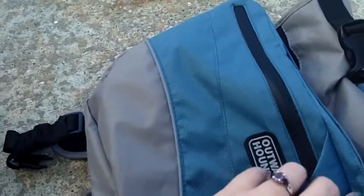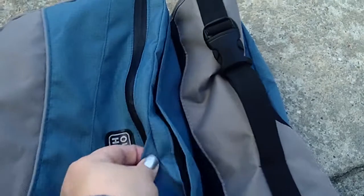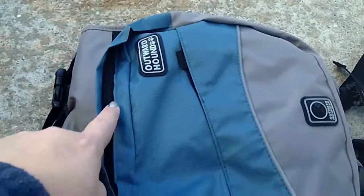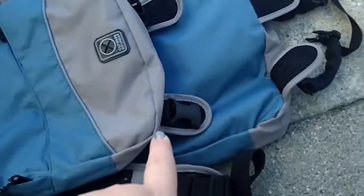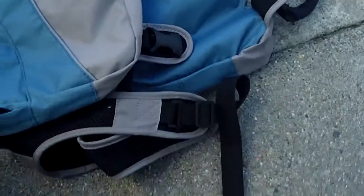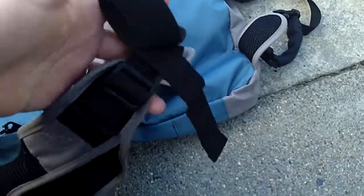It's got one, two, three, four pockets on it, and it's actually got three straps as opposed to two. I think this gives him a little bit of a better fit, considering he gets really narrow in the waist but kind of big in the chest. And it's got an adjustable neck part.